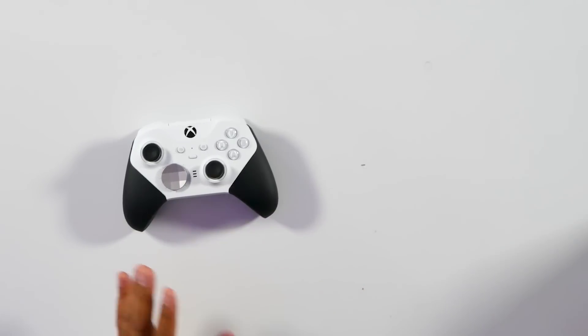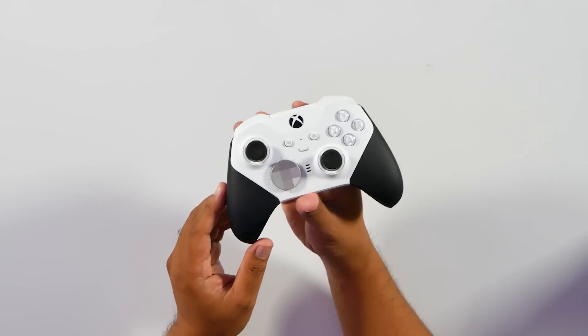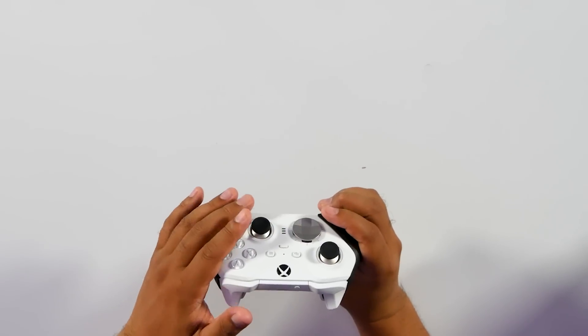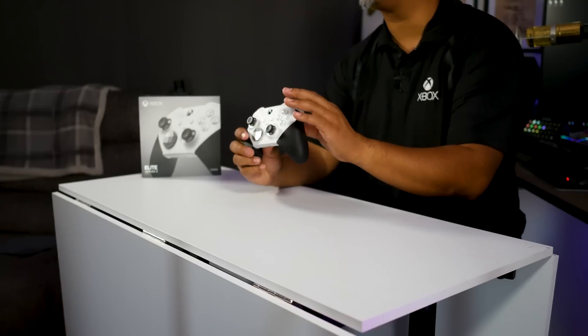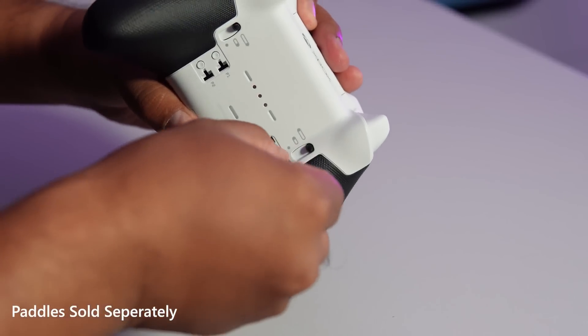Now let's take a look at this controller. Look how the black grips complement the white body, the silver touches of the hybrid D-pad, and the rear paddles that you can put on here. It's just a gorgeous accent.